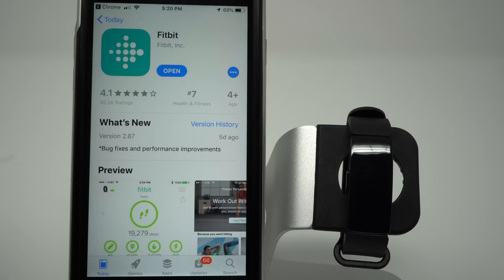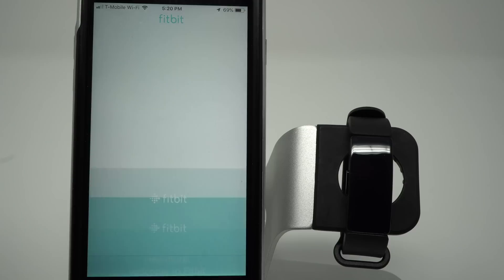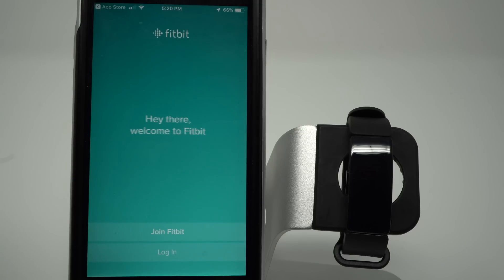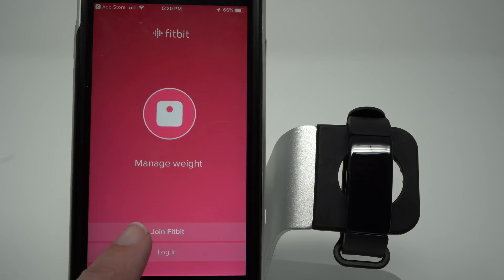Just finished downloading, and I'm going to tap on open. So it's opening the Fitbit app, and again if you already have a Fitbit account, you can tap login, but I'm going to go ahead and tap Join Fitbit.